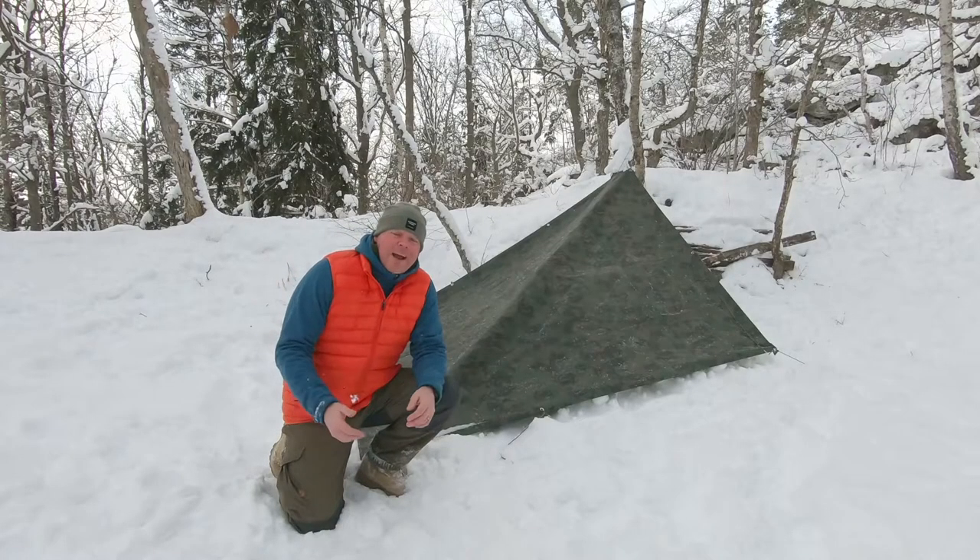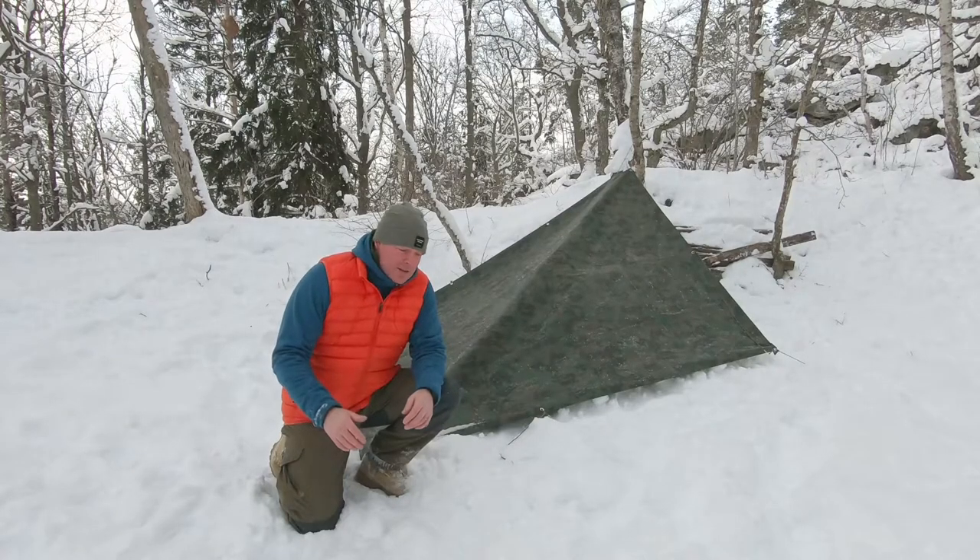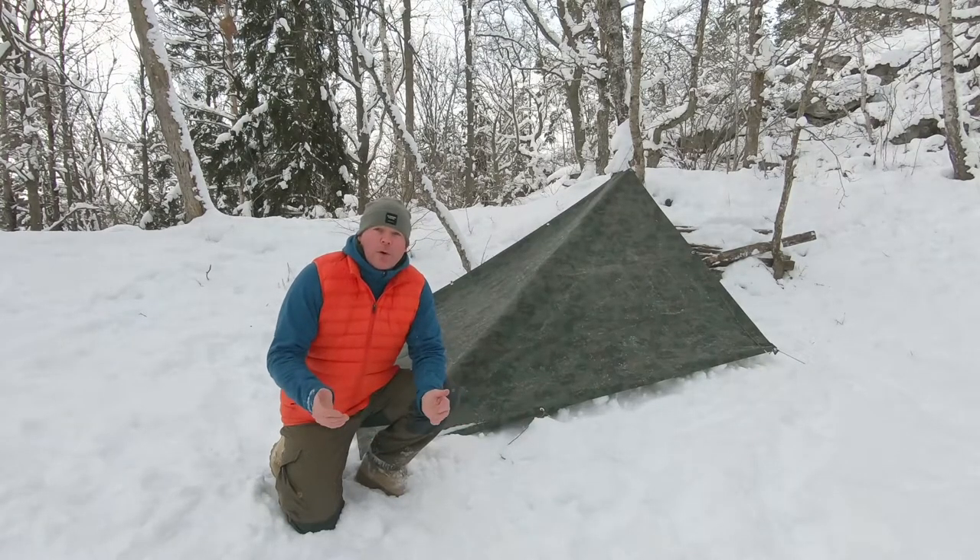One disclaimer here — I really suck at knots. It's either granny knots, but somehow I make it work.